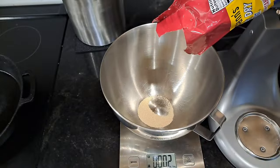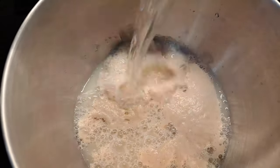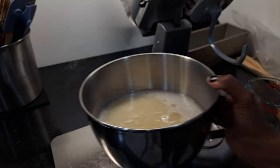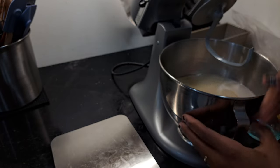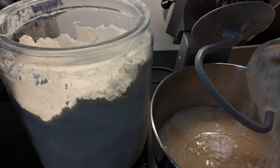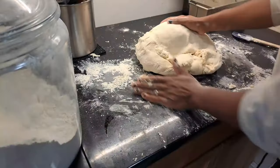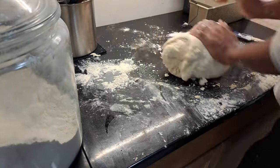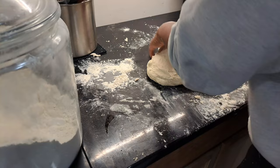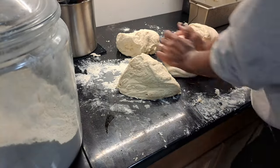We are going to start with the dough. This is such an easy dough to put together — I will leave the recipe down in the description box. I actually doubled the recipe, which normally already makes two whole loaves for our family. In this video I'm going to make two savory breads, but I use the same exact dough to make sweet breads as well, so it's definitely a good one to have in your recipe book.